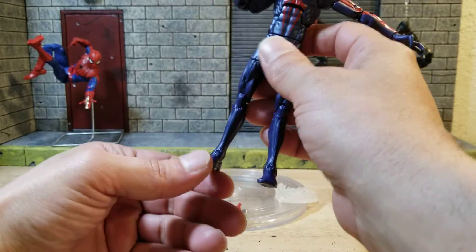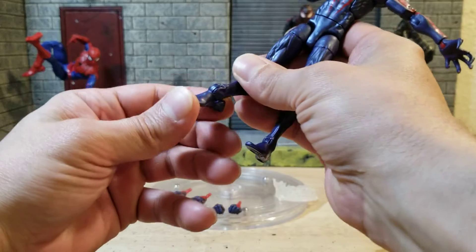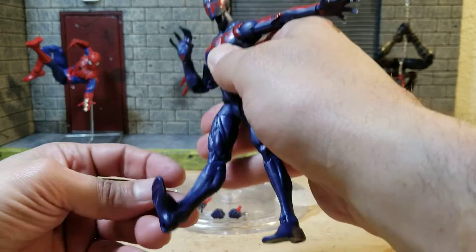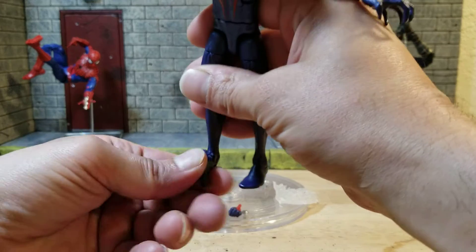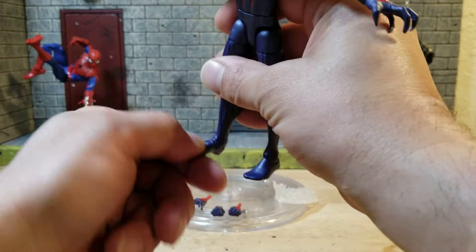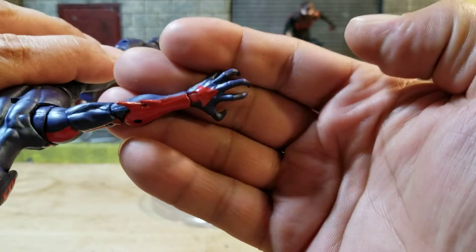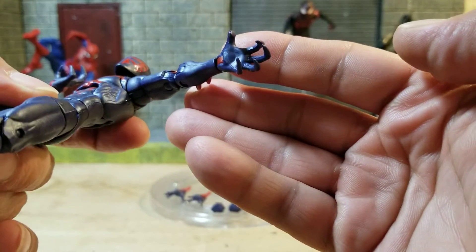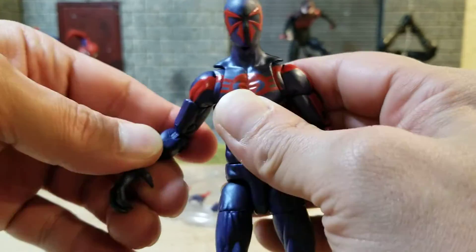Of course he stands up fine the first time I say something about it. You can put his foot down about that far and kick it up about that far, with a forward-facing pin for the ankle rocker pivot. Those are the hands that come on him, and to me they look like symbiote-style hands — something you'd see on, well, a symbiote.